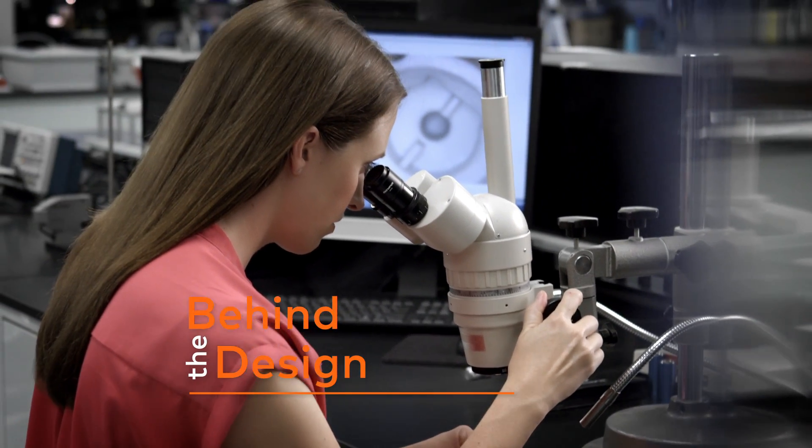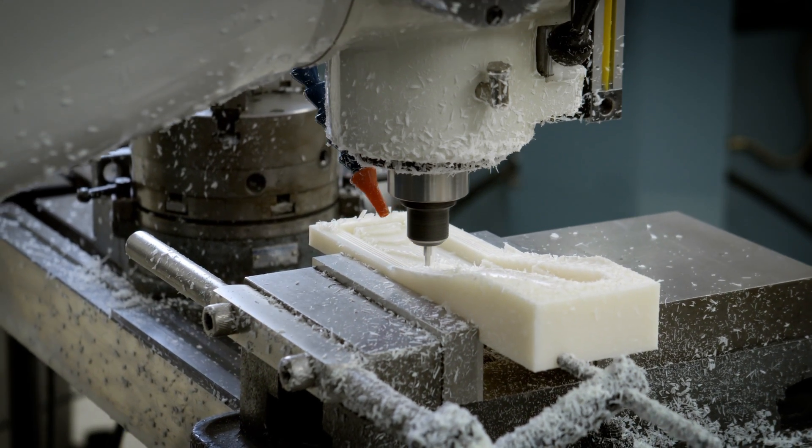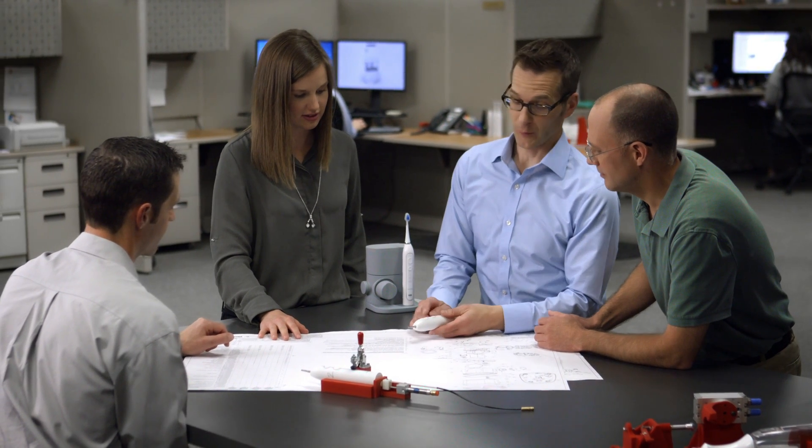When we started the project, the objective was to create something that was truly revolutionary. We needed to add the technology without increasing the size of the brush. It needs to be the same size as a toothbrush, but it does more than a toothbrush.